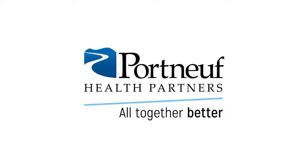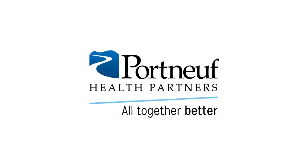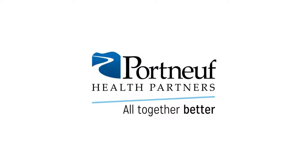This completes our All Points PICC dressing change system education. If you have any questions, please contact your clinical educator or IV therapy.